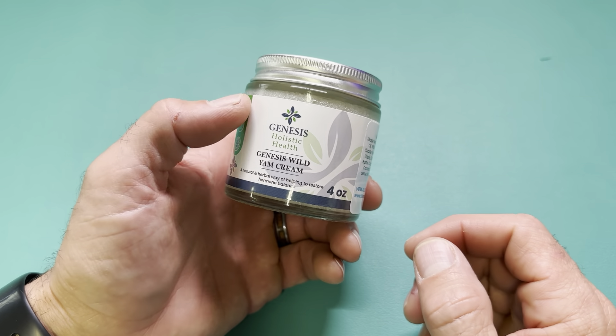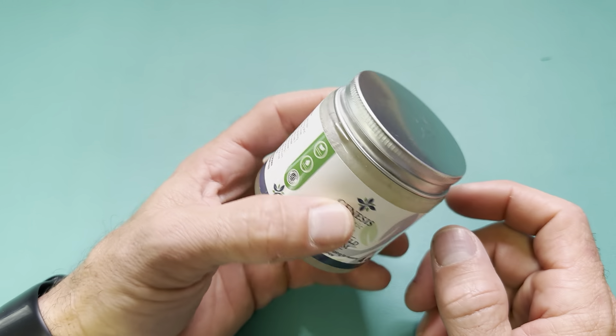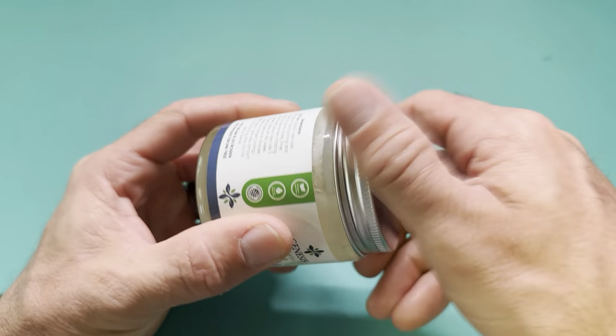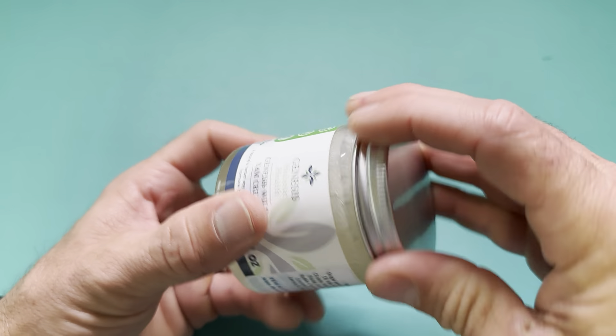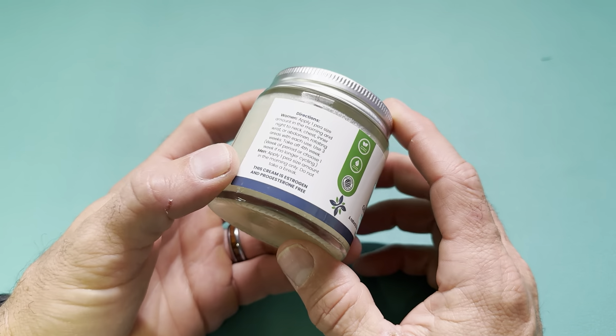So this is my Genesis Wild Yam Cream. This is the four ounce container. I just wanted to kind of show a little bit more about it since I've had it for a couple months now. It's definitely really easy to use and you can see I have a good bit left, so it's gonna last a little while.